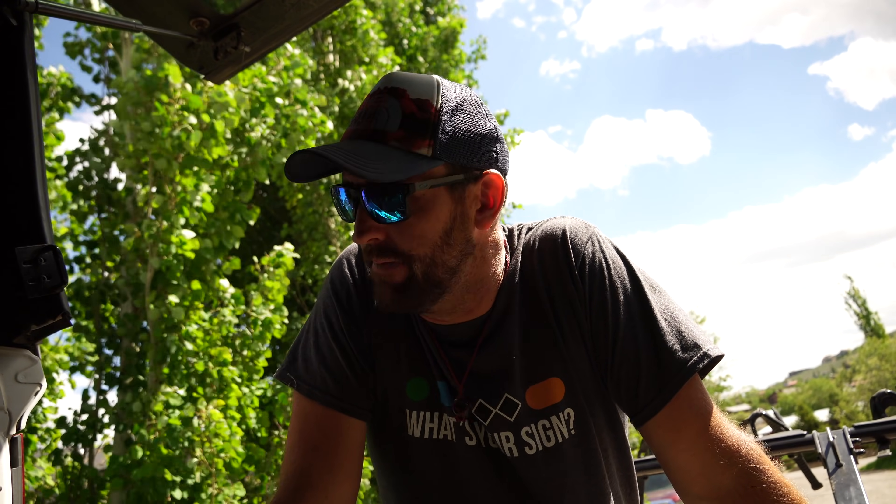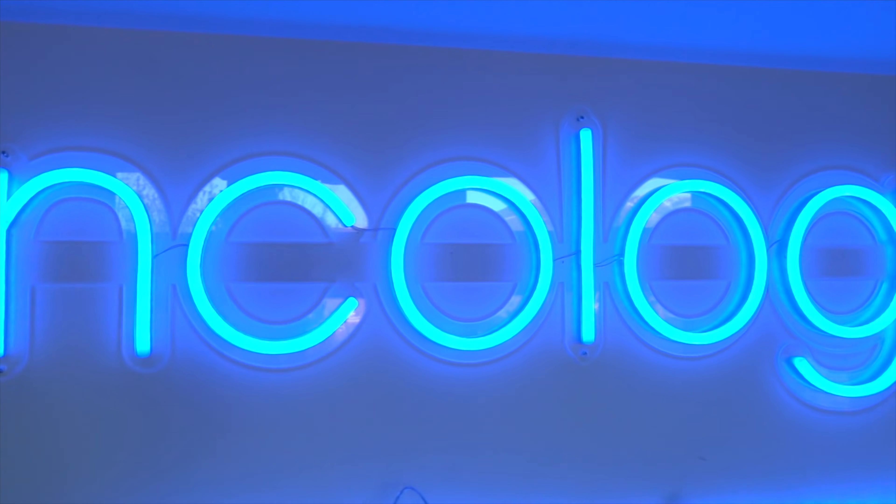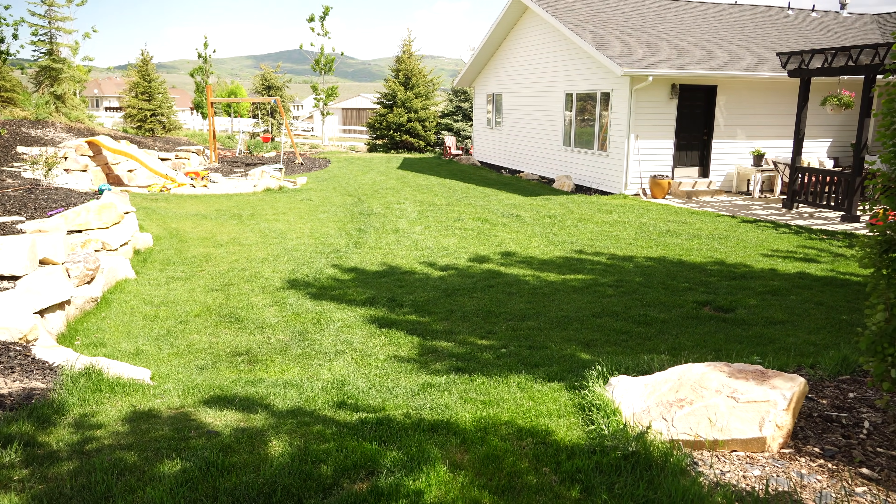What's up everybody, we are back on Boomer's lawn today. It's time to continue on our full season program. We're going to hit it with a quarter pound of nitrogen today, just as outlined in the last video. Let me show you how things are looking right now, knock out this application, and talk about what I'm going to add into it to keep going in the direction that we want.